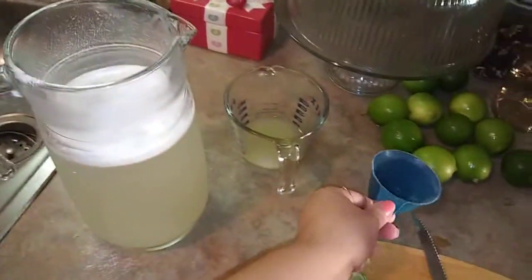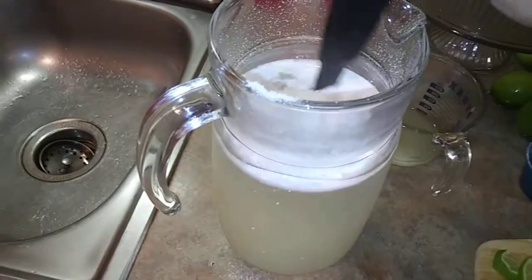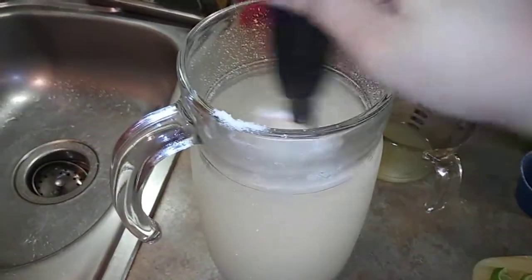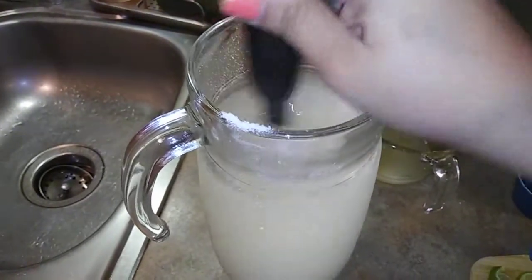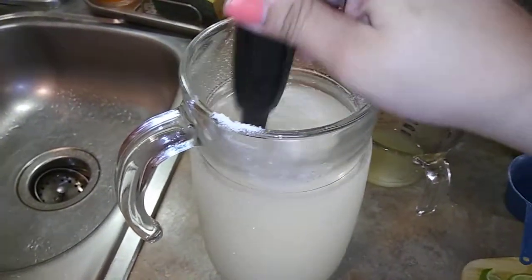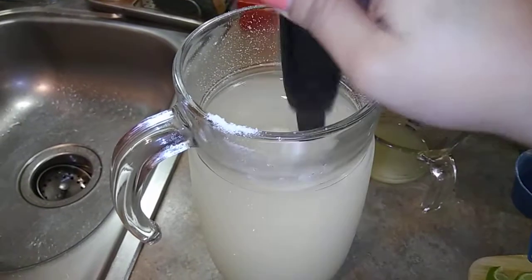That was messy — that was a fail. So I'm going to mix this up really quick and see how this does. A little bit messy. Then I'm going to do a quick taste and see if I need to add more lemon juice.